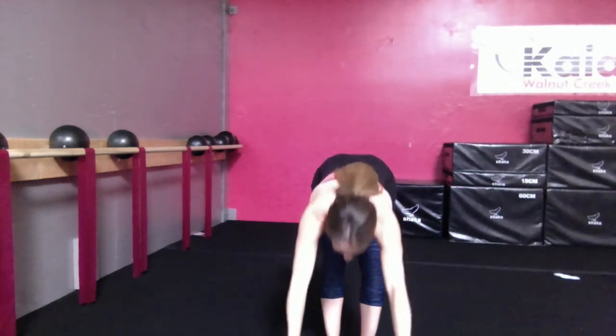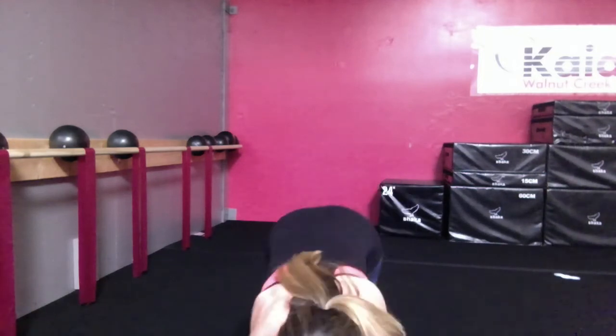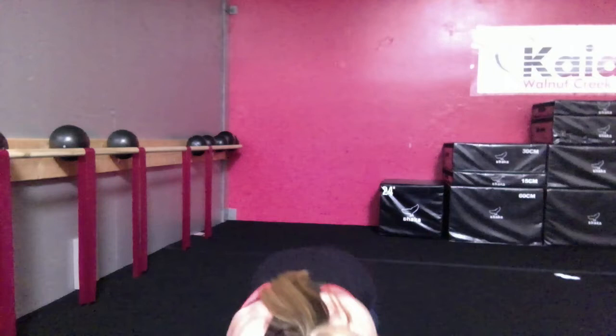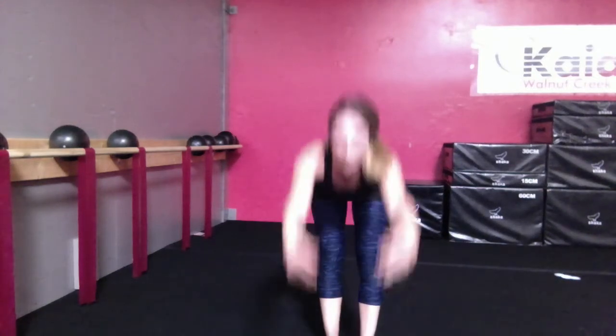Arms will come up nice and high. Encourage the girls, nice slow forward hold. Take that time, get the stretch in the back of their hamstrings. We're gonna place their hands, walk all the way out finding that straight arm plank — no push-up. And then just walk it right back in and lift it back up. They'll go through that five times.